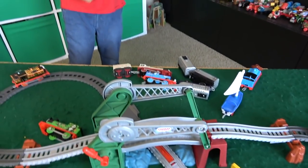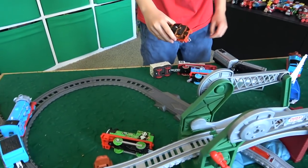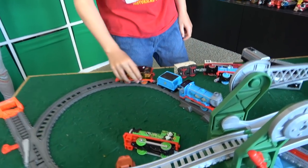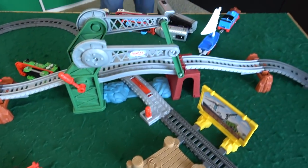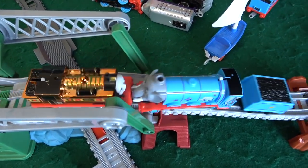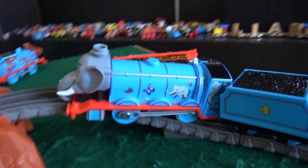Let's do a World's Strongest Engine! You want to do a World's Strongest Engine? And there we go! Are they going to meet on the bridge? Let's find out, folks! And here he comes! Oh my goodness! Look at this! It's Nia, but it's Elephant Gordon! Oh wow!